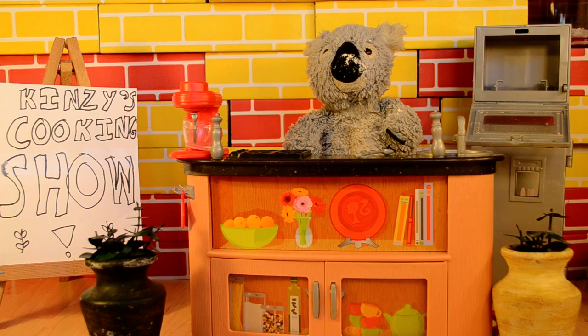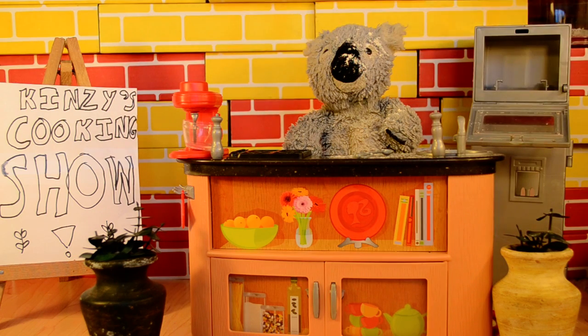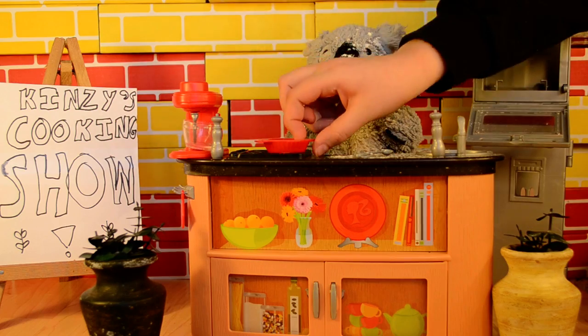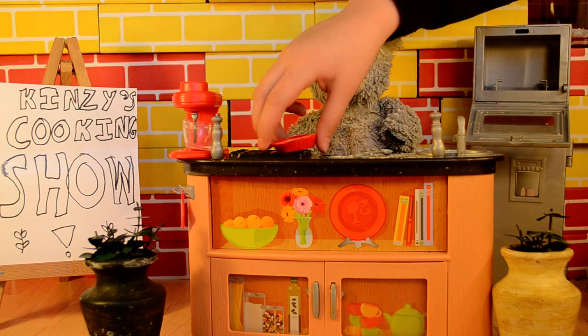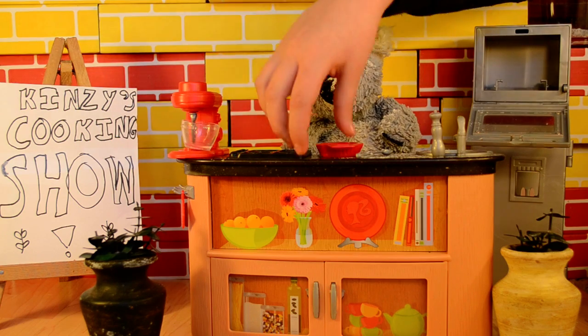Now I'm going to try to pour it again. I'm going to get it right this time. Here we go into this. Now mix it up with the sugar and the pepper. And into the oven we go.